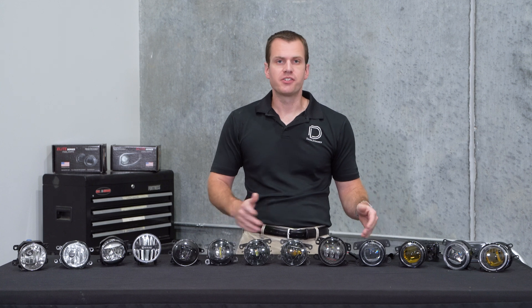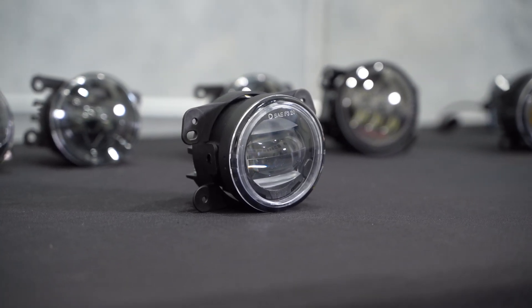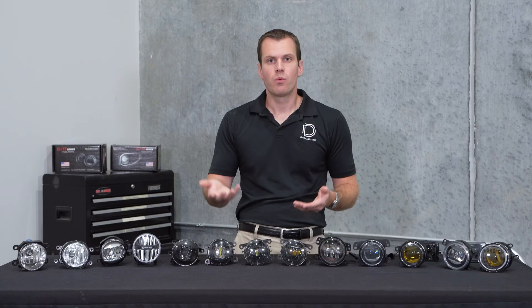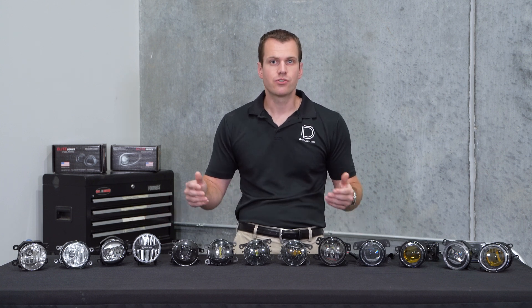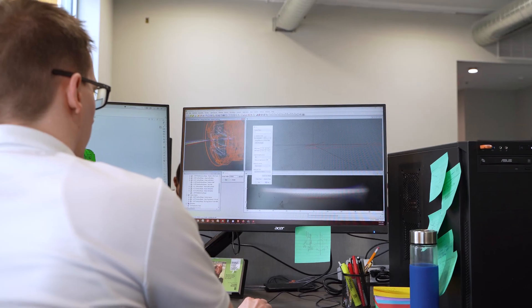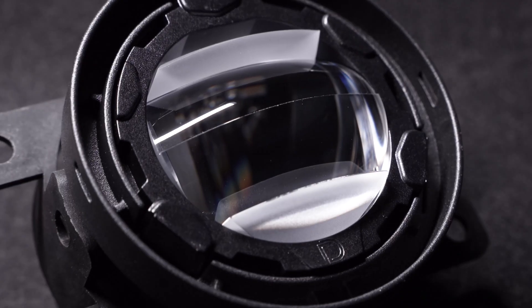Now the last option we have on the table is the one we design and assemble here in St. Louis, Missouri — our Elite Series LED fog light. This product started because we looked at all the options on the market and saw that they were basically all in that 4,000 to 7,000 candela level, about 8 to 10 watts — whether aftermarket or factory, all providing pretty similar levels of performance. So using the lessons we learned from our off-road series of products, we set out to develop the first performance fog light. The optic has been custom engineered to provide an 80 degree wide by 10 degree tall pattern — a really nice amount of width with plenty of foreground to illuminate the road in inclement weather.